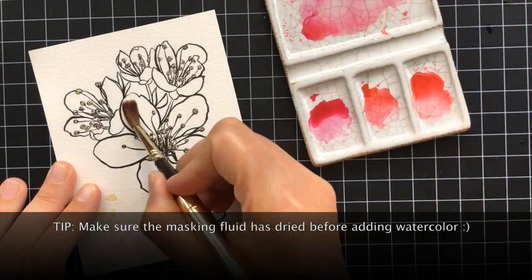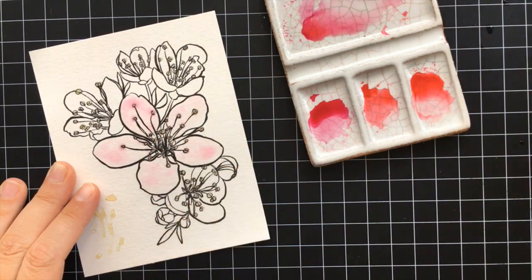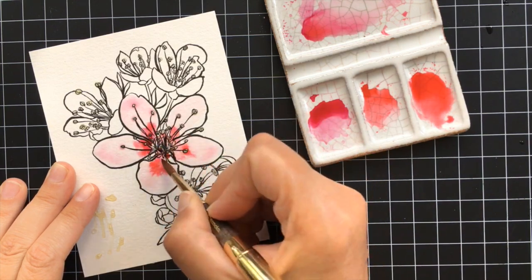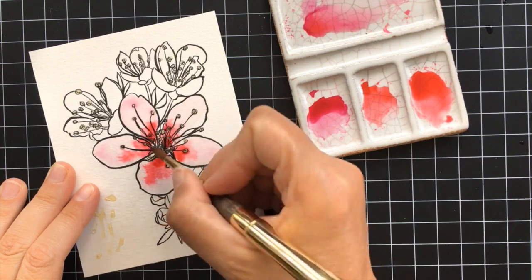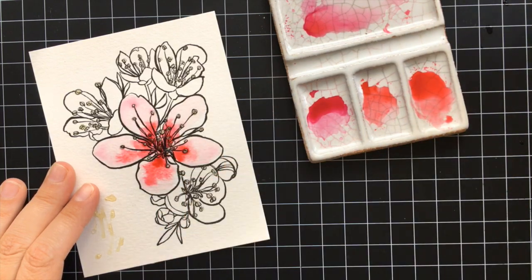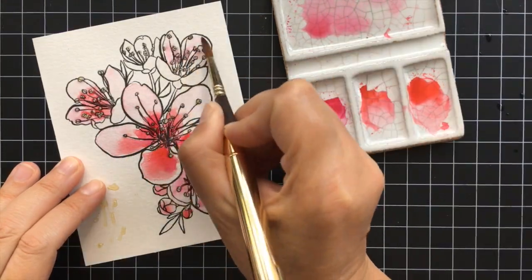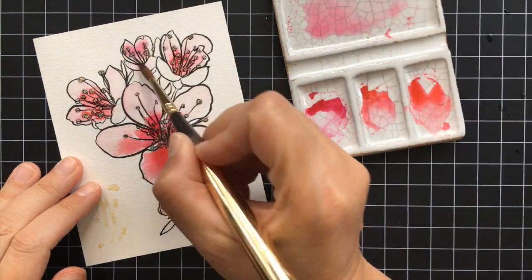The beauty of masking fluid is that it resists the watercolor — it'll also resist ink or any other media that you want to use it with. So I can just go ahead and watercolor these flowers with total abandon, applying color really liberally and dropping in dark color.